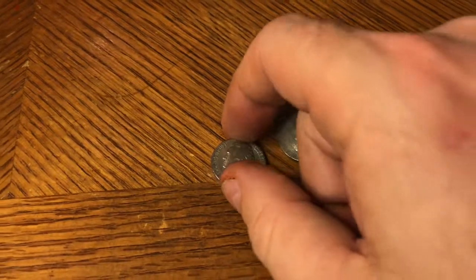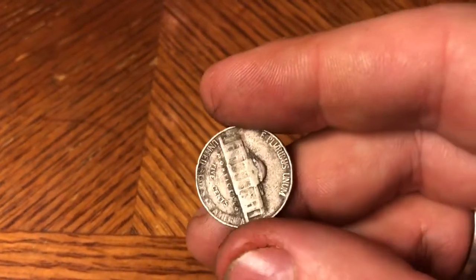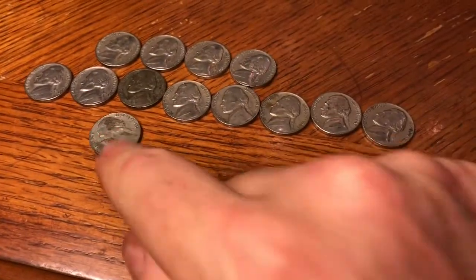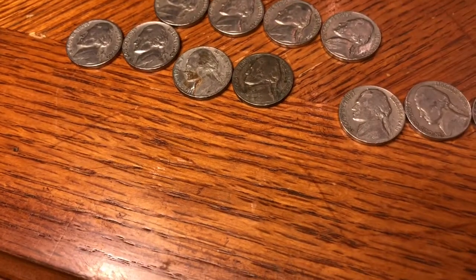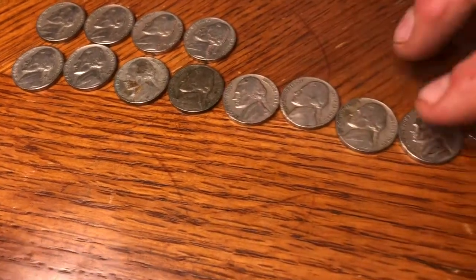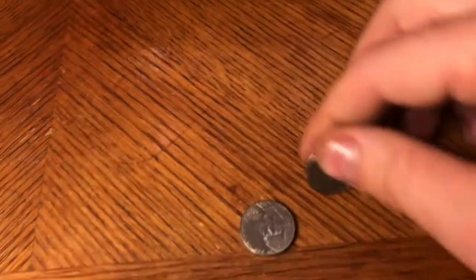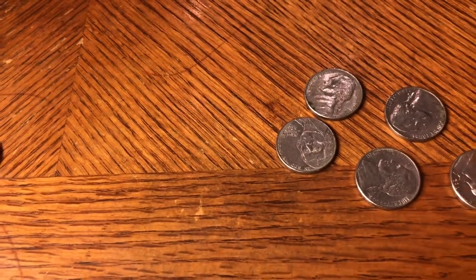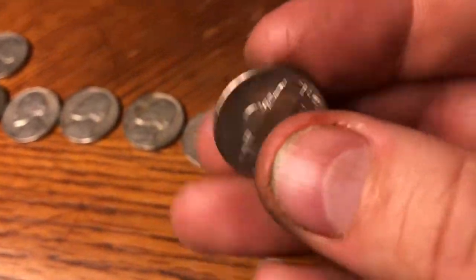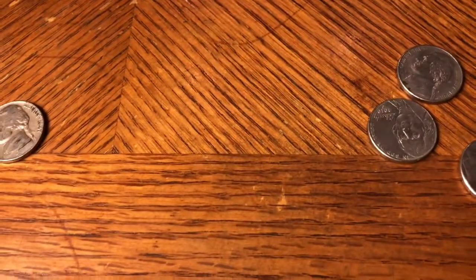Same roll as the 1947 — we got a 1940 plain, and right behind it is a 1941 Philly. Wow, good roll — we ended up with three from the 40s in one roll, that's probably a record for me. The 40s are really stacking up: nine from the 40s now, and four from the 50s with just a few coins to go in this roll. We also got that 64 ender along with a beautiful 1962. That's it for that roll, let's keep looking.